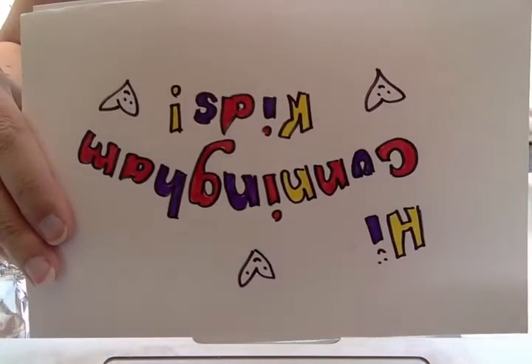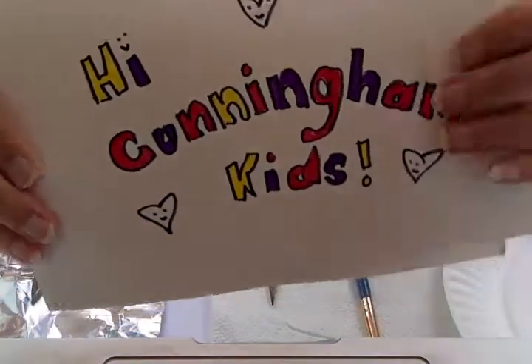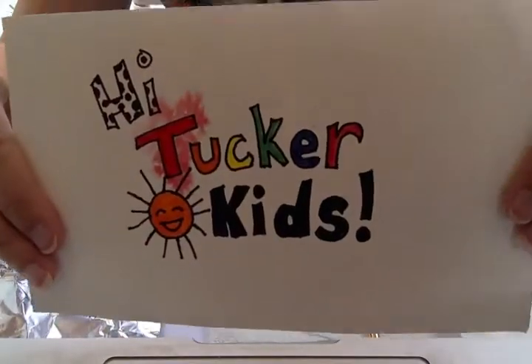Hi Colliecod kids! Hi Cunningham kids! Hey Glover kids! And hi Tucker kids!